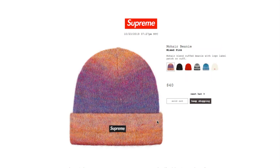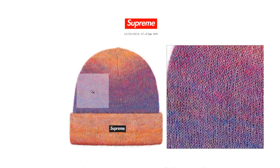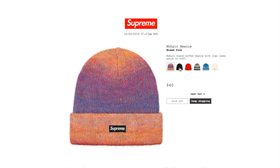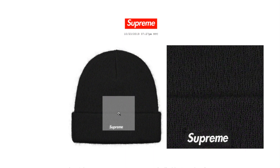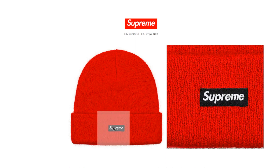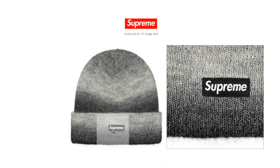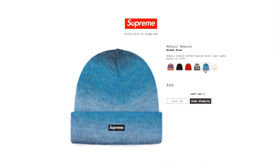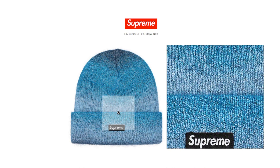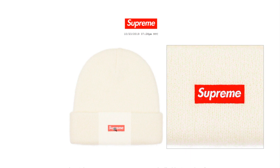This one's the mohair beanie in mixed color, retails $40. Mohair blend cuffed beanie with a logo label patch on cuff — it is sold out right now. The black color is sold out, the red with black box logo is sold out, the mixed gray is sold out, the mixed blue is sold out, and the white color with red box logo is sold out.